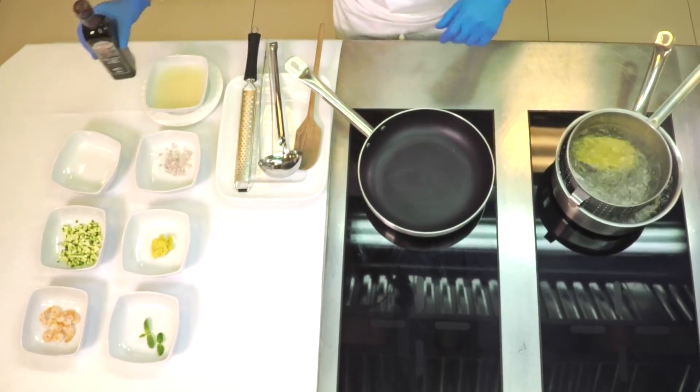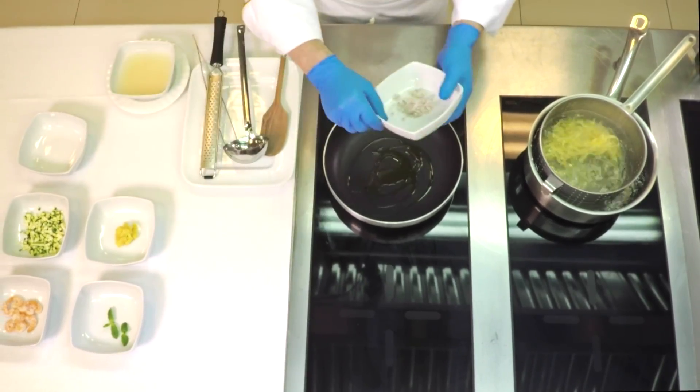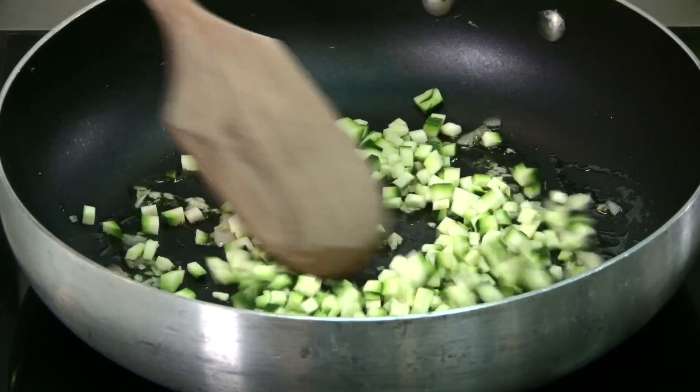Meanwhile, prepare the sauce. Add a drizzle of oil to a hot saucepan. Add the shallot and sauté. Next, add the cubed courgette and keep sautéing.